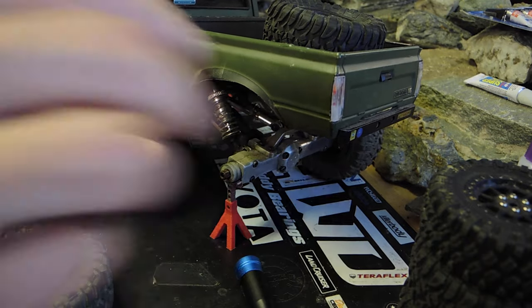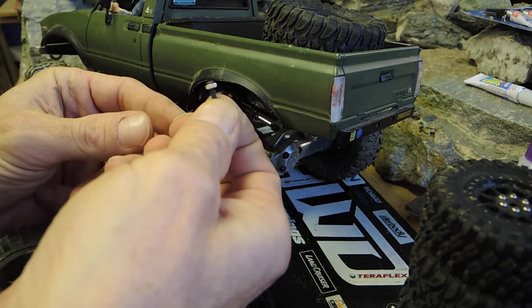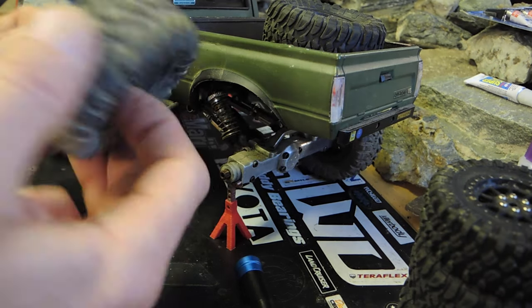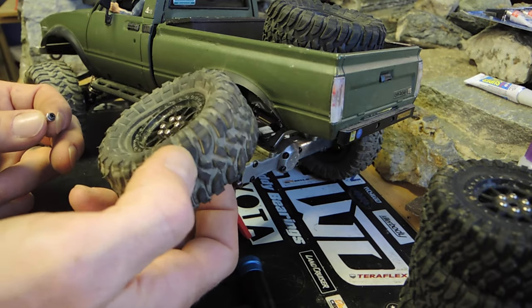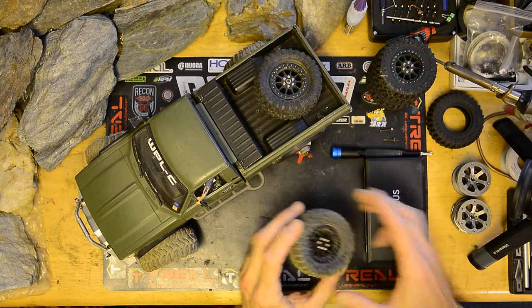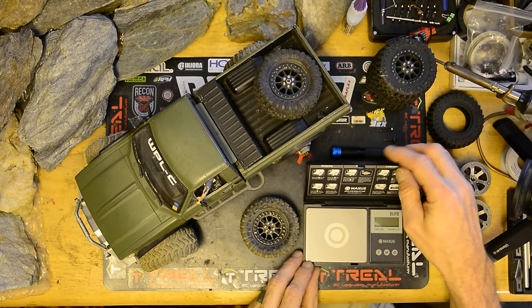In order to do that offset trick, I utilize a slightly longer screw with a nut packed all the way down to the end. It helps provide a little more support on the outer side for all the stress these endure. Now that I have this off the truck, let's take a second to weigh it.